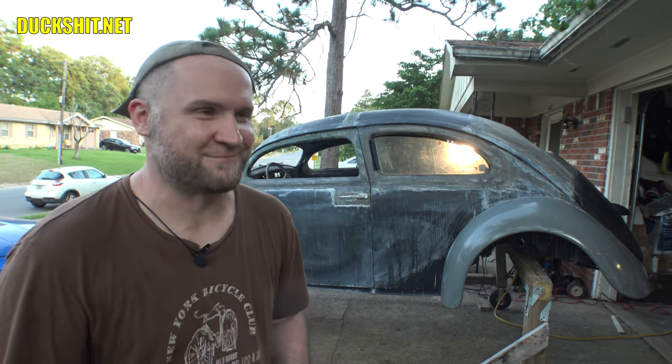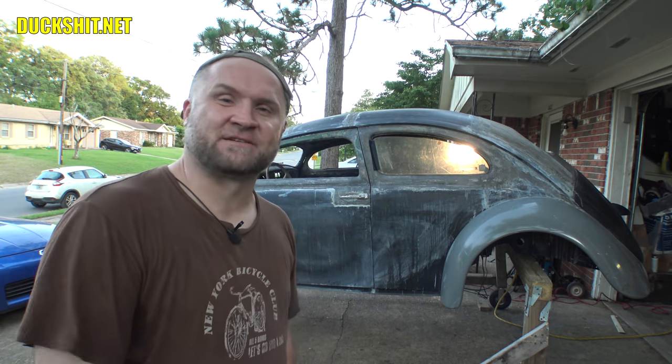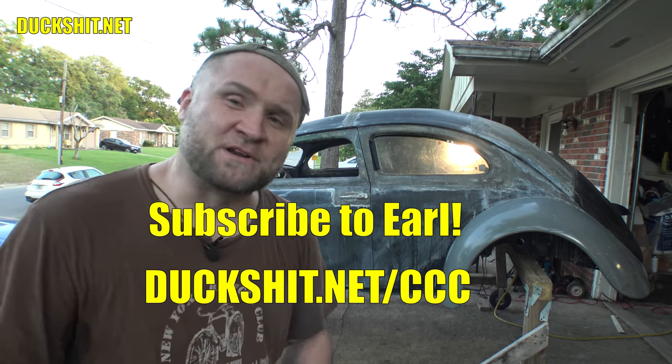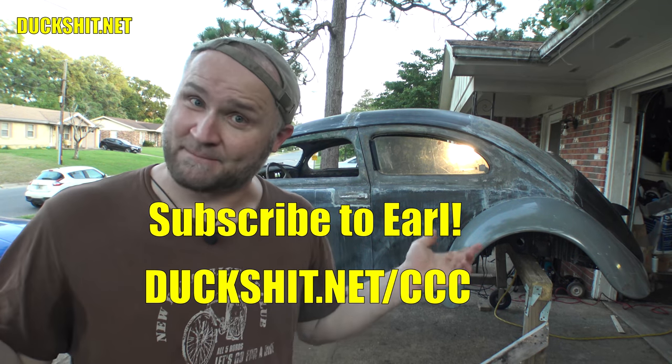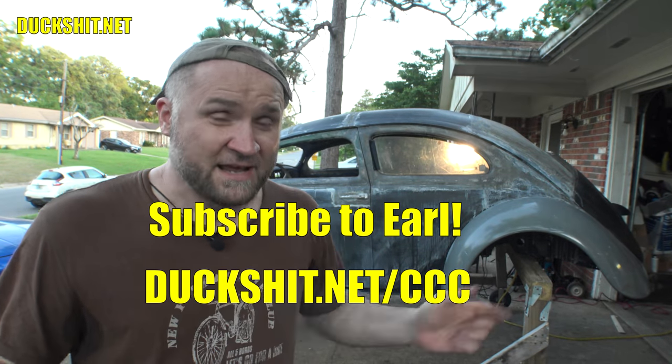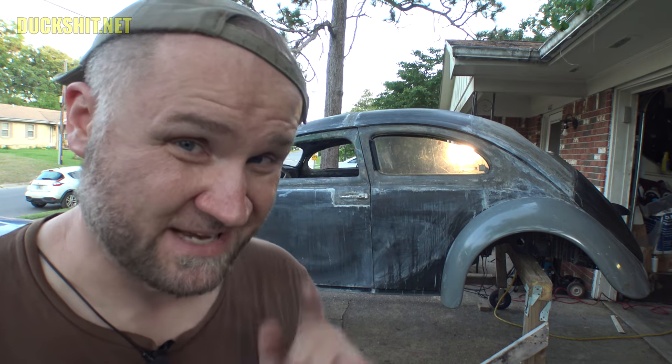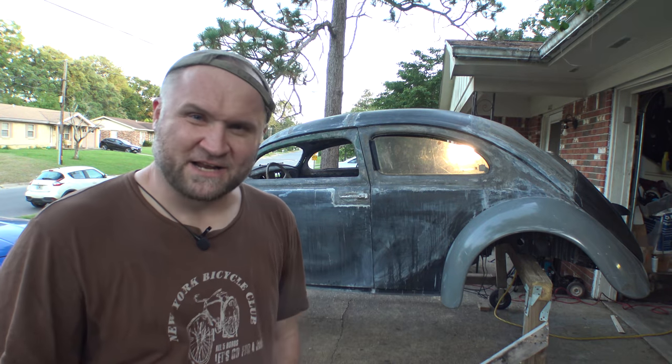Tomorrow we're going to try to get that welded into place and cut out the other box too. This was really easy to do — not but a couple hours of work from start to finish. Like, comment, subscribe — pluck that dingle belly and check out duckshit.net for all my social media links. Don't forget to subscribe to Earl — duckshit.net/ccc — he's going to be painting Eleanor over in Cocoa, Florida, and he'll be doing the big color reveal over on his channel. Subscribe to him if you want to see what color she is. Thanks for watching, see you next time.